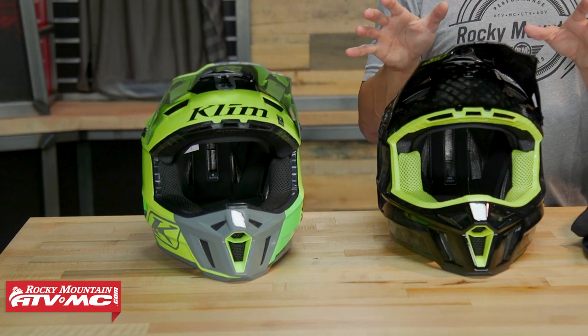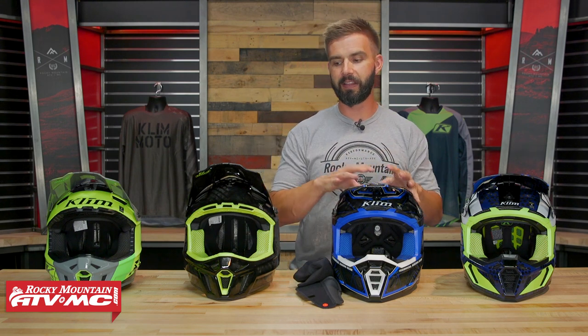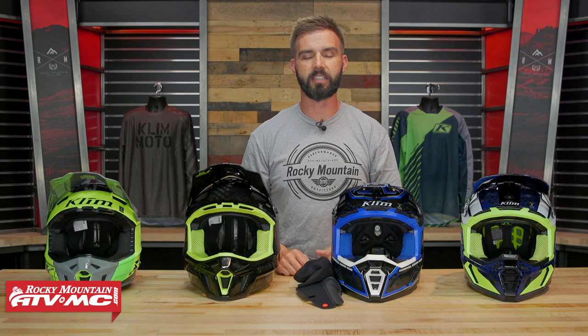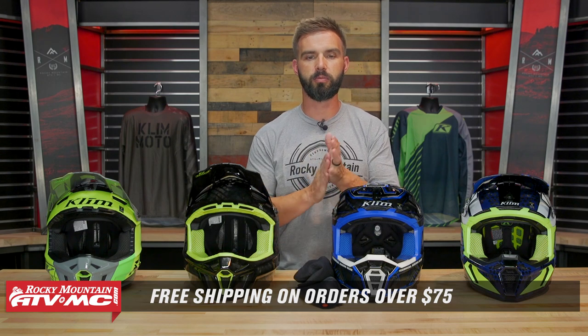Those are the four different helmets we have from Climb. Quick recap: F3 — great helmet at $300 or less, very comfortable, DOT and ECE compliant. F3 Carbon — just ECE, crazy lightweight, very comfortable, good venting. F5 — super lightweight, better venting design than the F3 Carbon, plus the extra accessories. And the grand finale, the F5 Coroid with MIPS — the Coroid material for great breathability and the MIPS liner system. Questions or comments, leave those below. To pick any of these up, click the link or head over to RockyMountainATVMC.com. Orders over $75 ship free. If you liked this video we've got a lot more just like it, so make sure to subscribe to the Rocky Mountain YouTube channel. And if you have one of these helmets, we want to hear your feedback — it can help other riders out who might be looking at these as their next lid. I am Chase, and we'll see you on the trails.